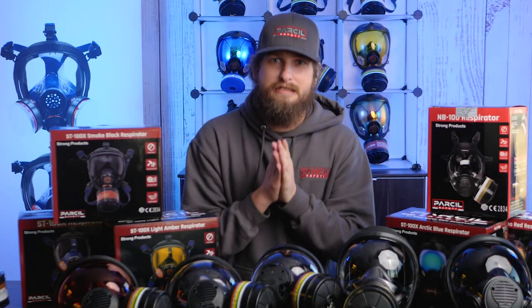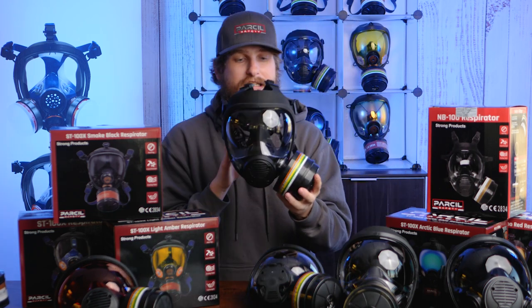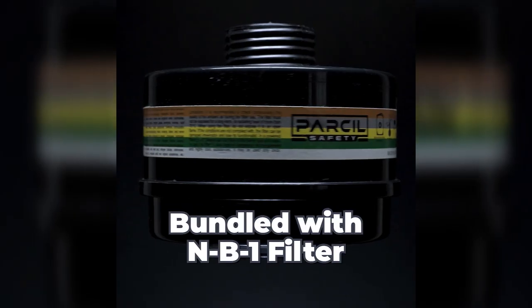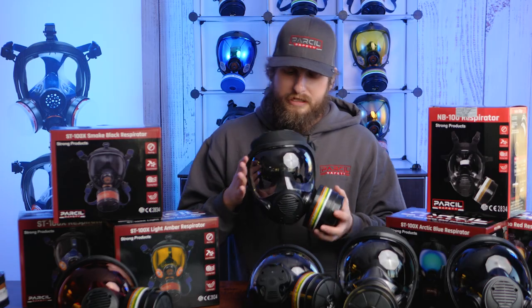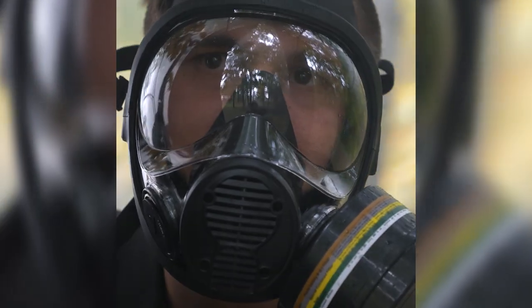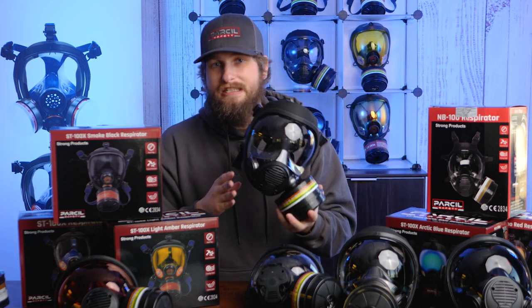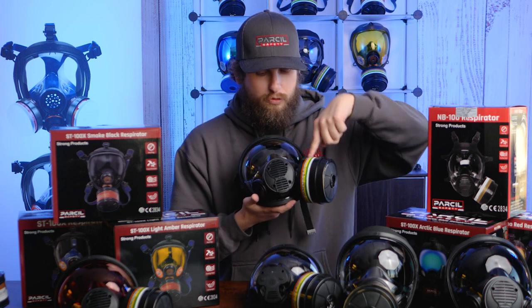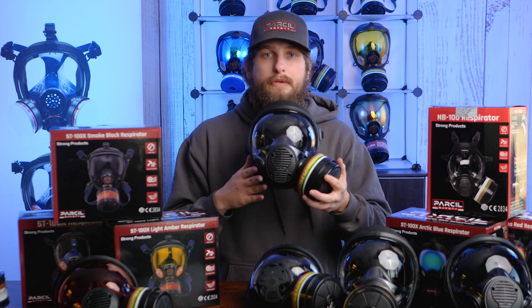Now for our best-selling gas mask from 2023 — the original NB100 — at $249.97, bundled with the Defense Pro NB1 canister filtering organic vapors, inorganic vapors, acid gases, ammonia, and 99% of particulates. It features that dome-shaped lens for 200-degree field of view and good depth perception. What's different from the NB100V and ST100X is that it has two 40mm ports — one on the left and one on the right — so you can use one side or double up.